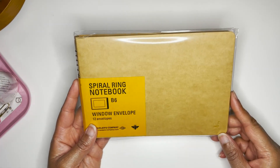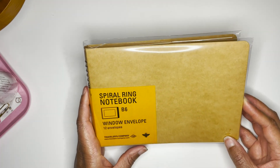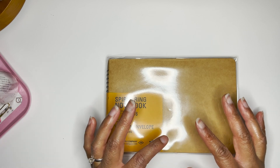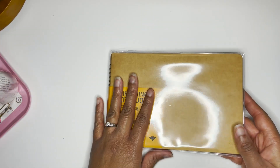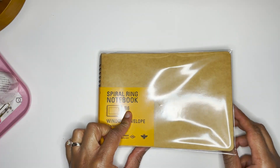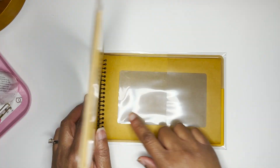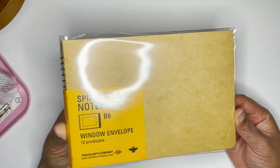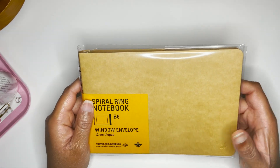I've been eyeing the Traveler's Company spiral notebook. This is in the B6 size. I wanted something not a regular size, and I felt like this would fit what I was looking for because it opens lengthwise. I figured I could use this to put in extra PET tapes. I like that it has the window so you can see what's inside each of the envelopes. I've seen people store stickers and things in here so I wanted to try it out.